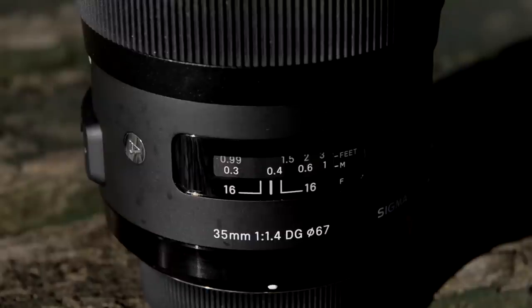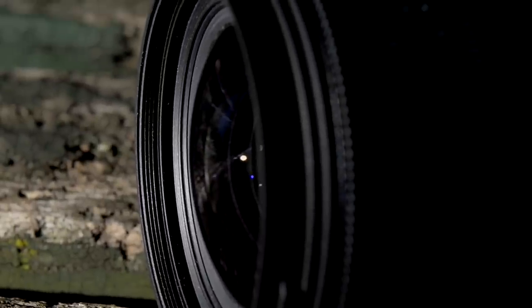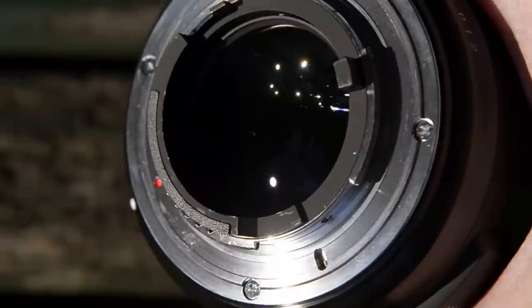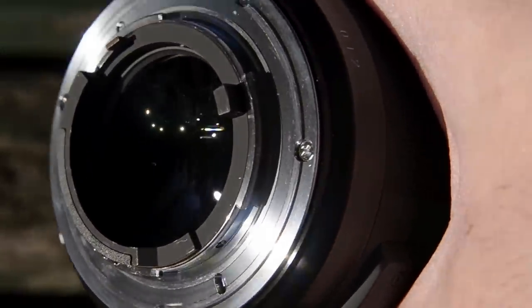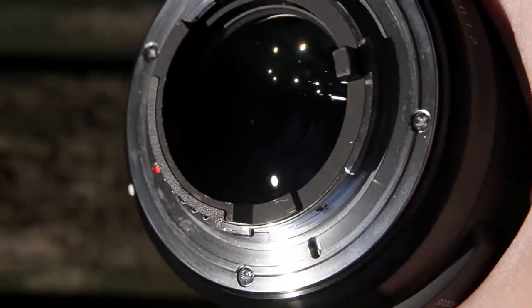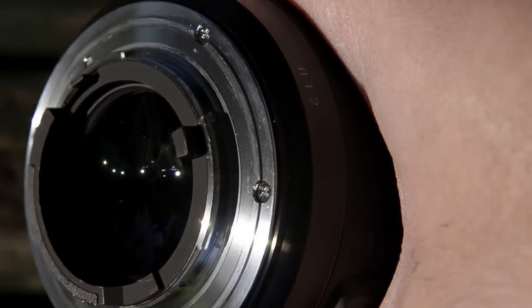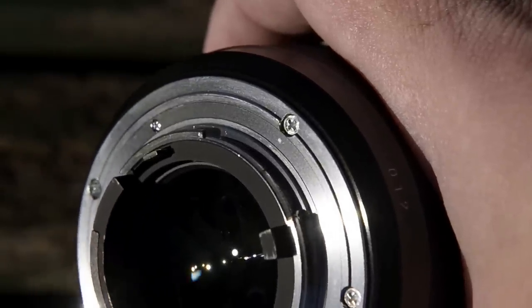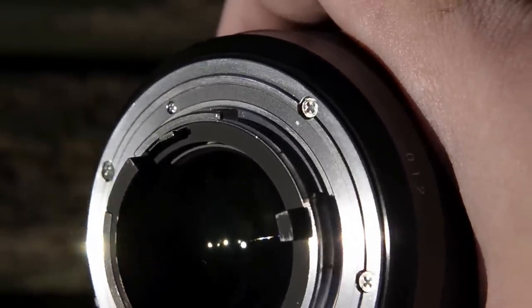Closest focus is 30cm, and it will focus down to a 1:5.2 ratio — almost identical to the Canon and Nikon. The front filter thread is 67mm, so if you're buying filters from scratch that'll save you a little bit; the Canon is 72mm. This has FX and DX coverage, and a T-value of 1.5 for Canon, but surprisingly 1.6 and even 1.7 depending on the Nikon body, according to DxO — though that still is better than its competitors.